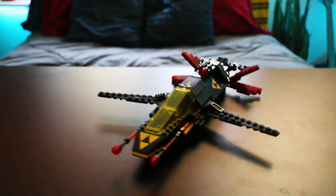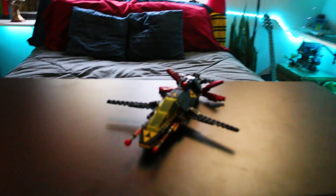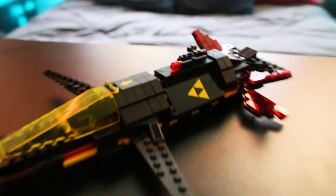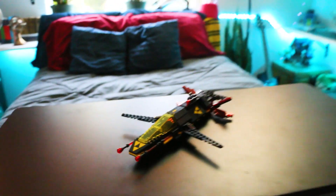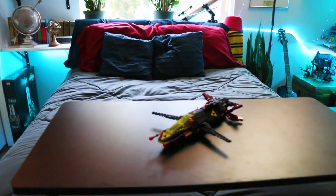Here is the Black Tron Cruiser set. This is a gift with purchase, so I got it for free. I really like it. This is a remake of the old Lego Black Tron stuff — an updated version in the style of current Lego sets, like they did with the Galaxy Explorer from classic space. I wasn't alive during Black Tron, so this is my first Black Tron set.